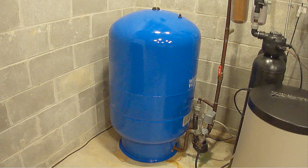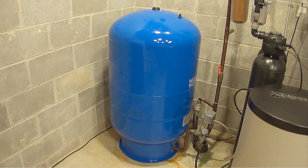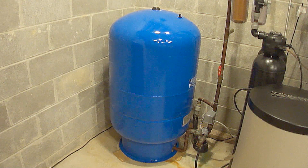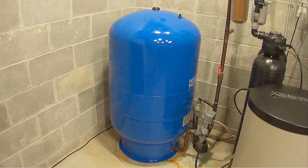Once the pressure tank has been adjusted to the proper pressure, first turn the faucets back off, then turn the power back on and you're done. It's also a good idea to check the pressure in the tank at least once a year.